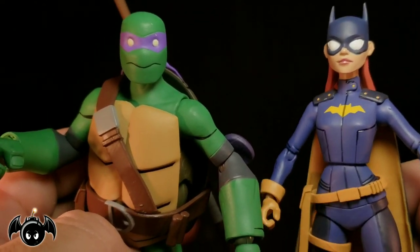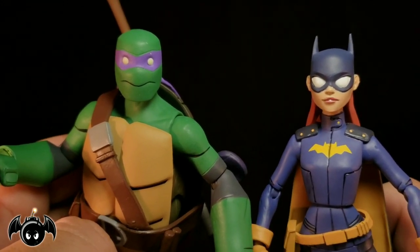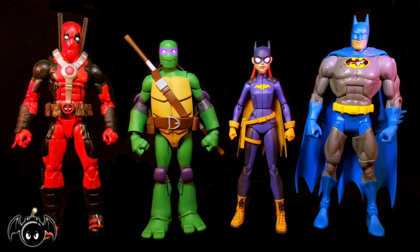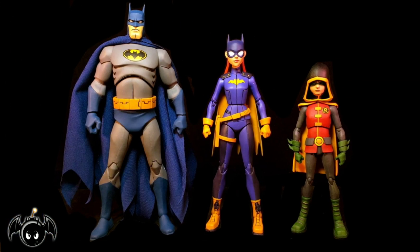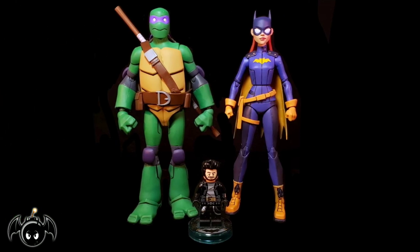I think just getting both of these is very cool. If you love that animated movie, or the comic book, or just really cool toys in general, then this set is definitely a must get. For a quick size comparison, here they are standing next to a Marvel Legends Deadpool figure as well as a DCUC Batman figure. Here's Batgirl standing next to Batman and Robin from this line, and here's Donatello standing next to all the other Turtles we've received from this line so far. And just for fun, here they are standing next to a little Lego Bat Bomb.